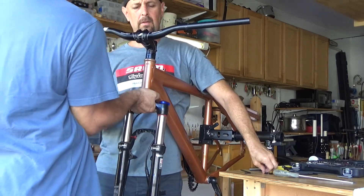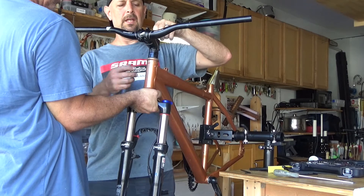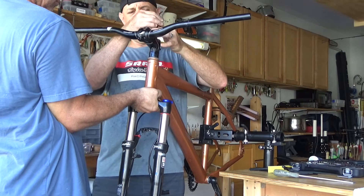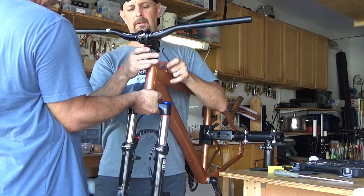Let me explain the premise of this. This goes on here only to bring this up as snug as you need it. This is not to hold the handlebars on. This is just to be able to snug this down so there's no play in here. That's it.